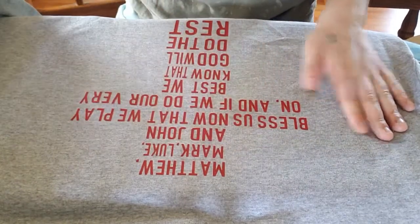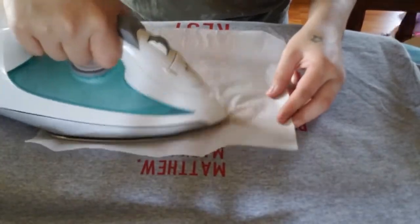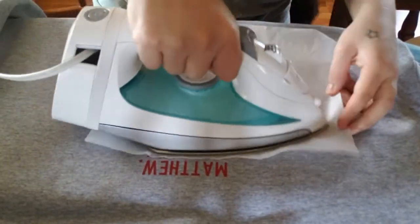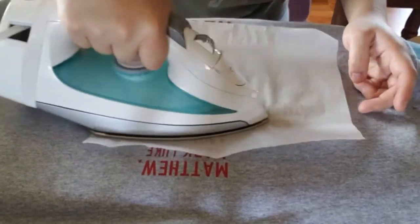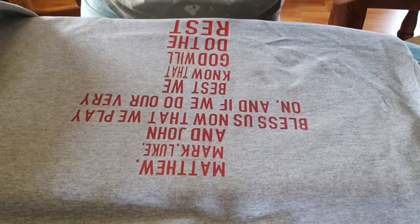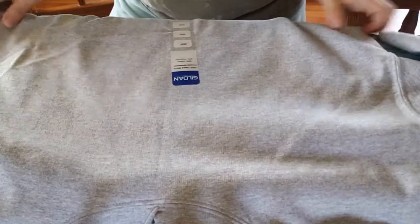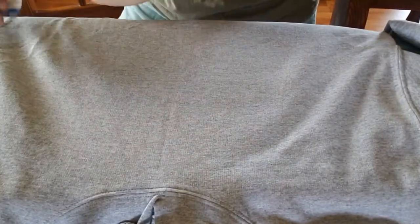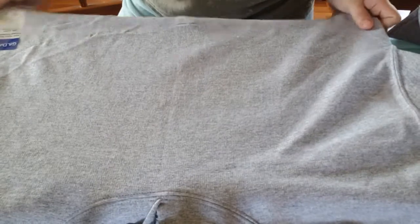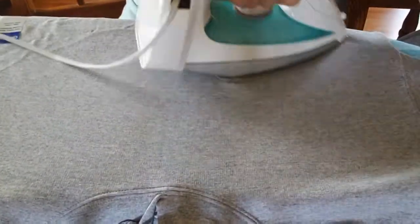So there we go. We're actually going to go back in with this because we didn't get that part. We're going to go in here, let it cool, and once I'm done with all the shorts we're going to go back and redo this. So now I'm going to flip my little hoodie, take this off, put it on the side, and then go in with this.